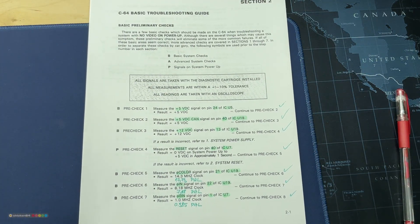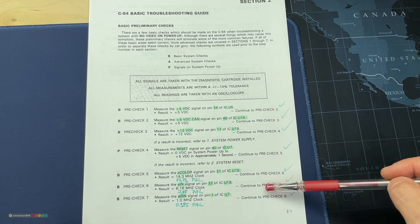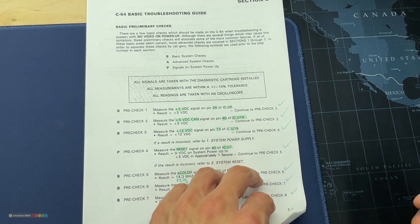Commodore produced a manual called the Diagnostic Instruction and Troubleshooting Manual. It's a good idea to follow its directions and diagnose per its instructions, so I'll do just that.